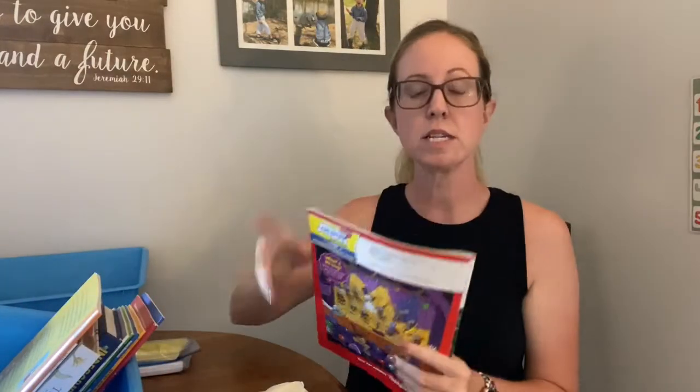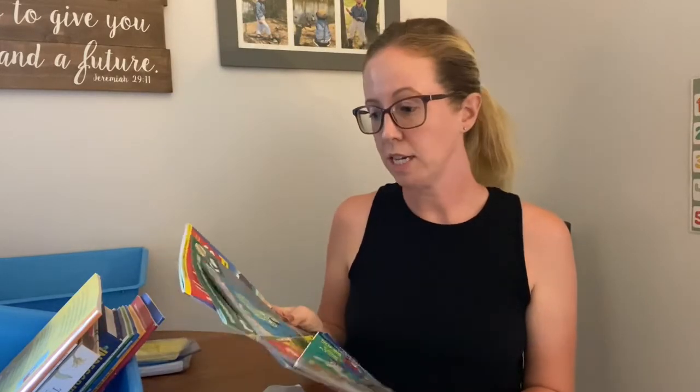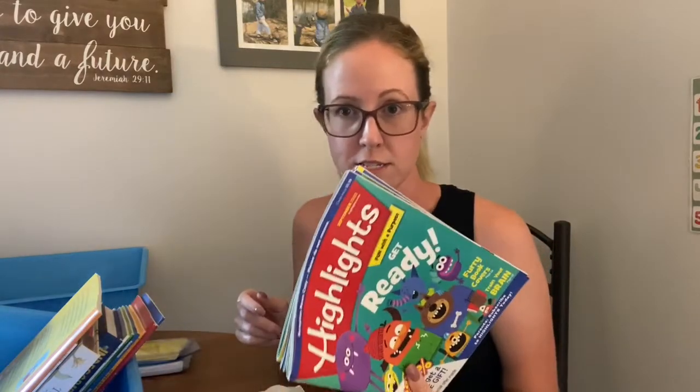I'll have him pick out a book every time, whatever he wants. We can read it. Last year we plowed through a ton of chapter books, and for the most part that was great, but I did feel like we were missing out on just reading quick, short stories and having that time. So I want to add that in at the beginning. He could pick a book or instead we get Highlights and Ranger Rick — they're really good and we rarely have time to read them cover to cover. So I put a bunch in here and we can sit through and look through a Highlights or a Ranger Rick.